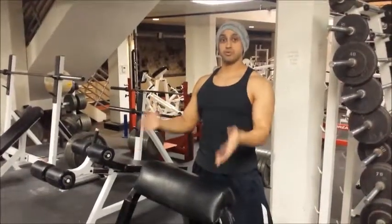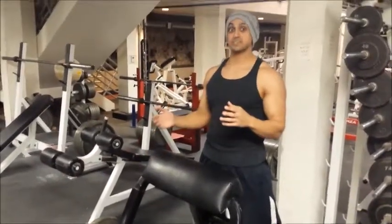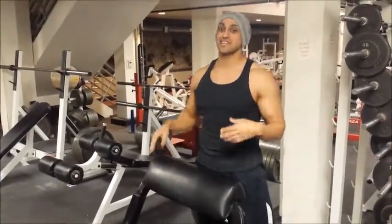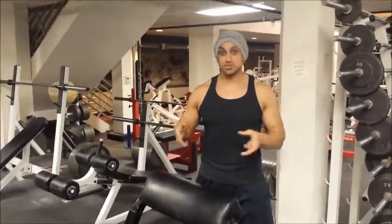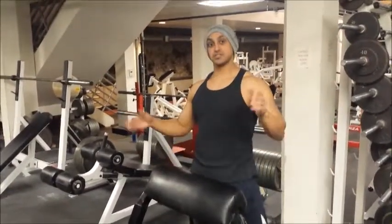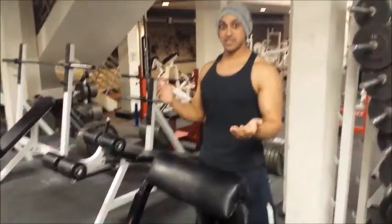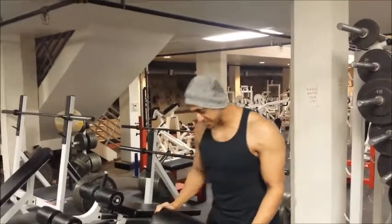Now we are going to learn how to do a proper preacher curl. It seems like a fairly easy movement, but I see people doing this wrong all the time — and you might see this at your local gym too. That's probably why you see big guys moving a lot of weight on this. First things first, throw the weight on and make sure you've got clips on there, otherwise any kind of misalignment and the weights can slide off and you'll end up on one of those gym fail videos.